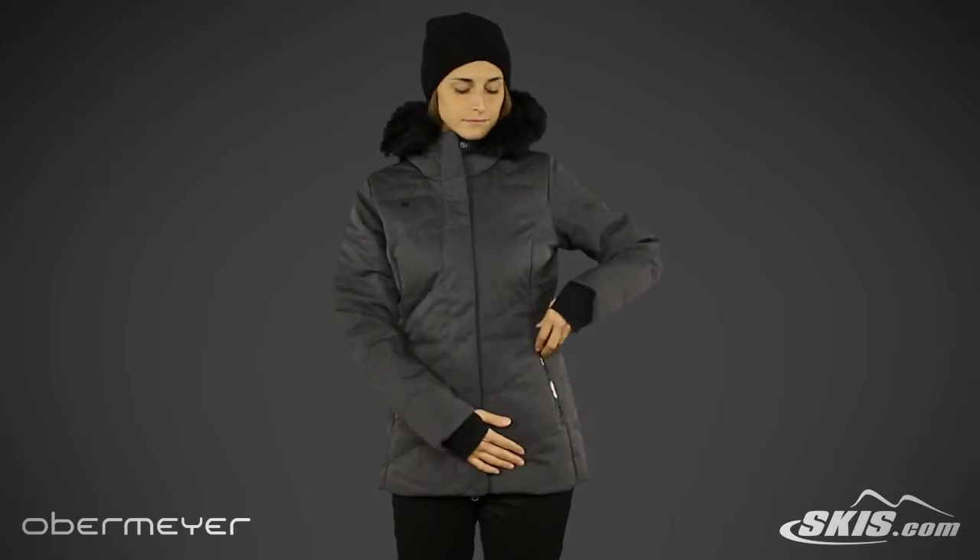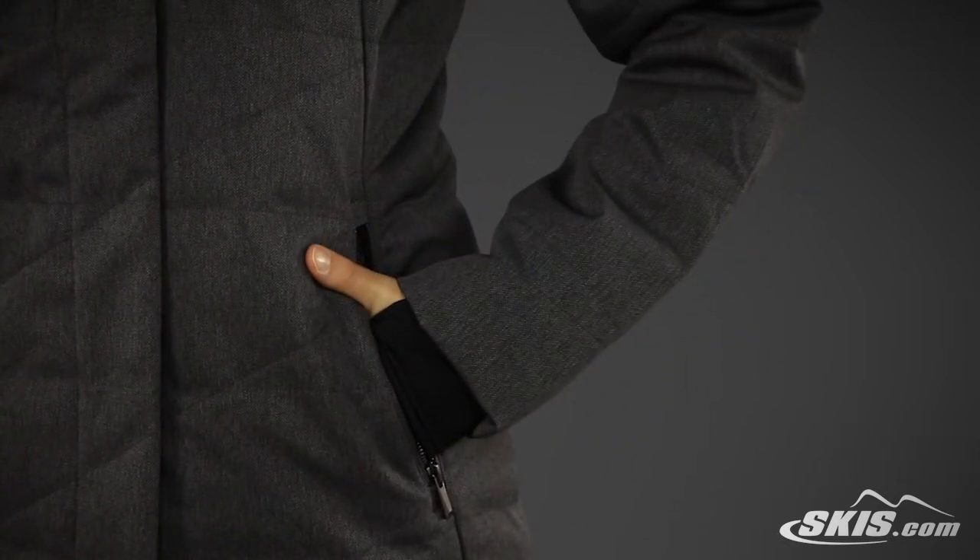Starting at the top, this jacket has an insulated hood with removable faux fur. There are wrist gaiters along with two hand warmer pockets for the coldest of days.